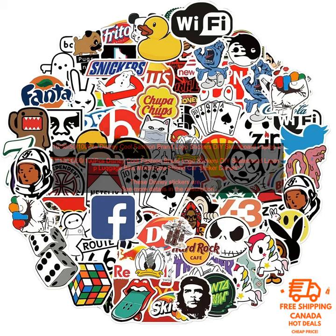Disney cool fashion brand logo stickers — available in packs of 10, 30, 50, or 100 pieces — are designed for DIY use on skateboards, laptops, luggage, bikes, motorcycles, phones, and cars. These Disney stickers are a great way to show your love for the brand and are perfect for decorating your belongings such as your laptop, skateboard, or water bottle. The stickers are made of high-quality vinyl and are waterproof, so they'll last for years to come.